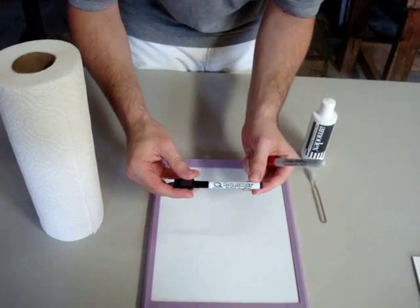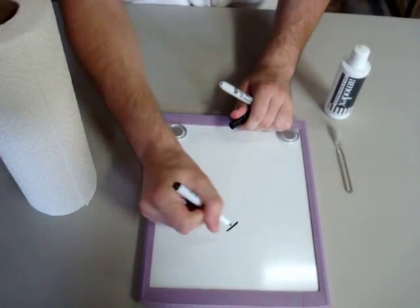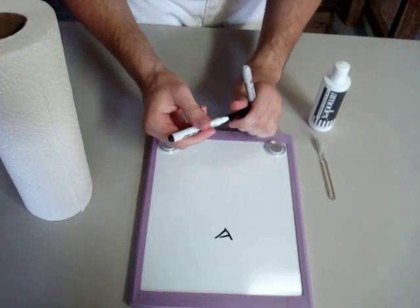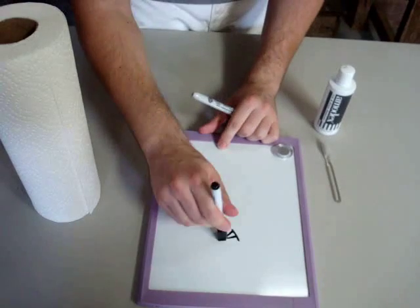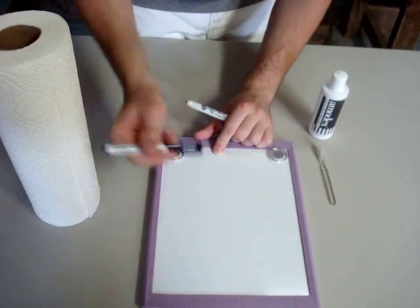Here we have the dry erase marker that came with the board. I'll show you how easy that is to remove — using the eraser tip, the marker comes right off.